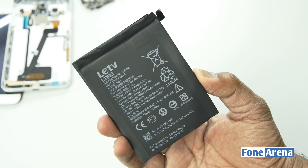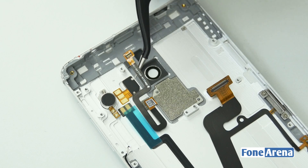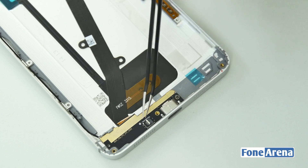Let's remove the battery now. The battery is rated at 3400 mAh, and in the metallic body we have the Ofilm fingerprint sensor, dual LED flash, and vibrator. At the bottom we have the USB Type-C slot as well as the primary microphone.